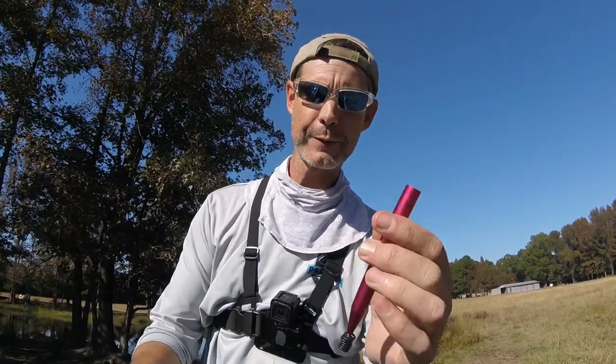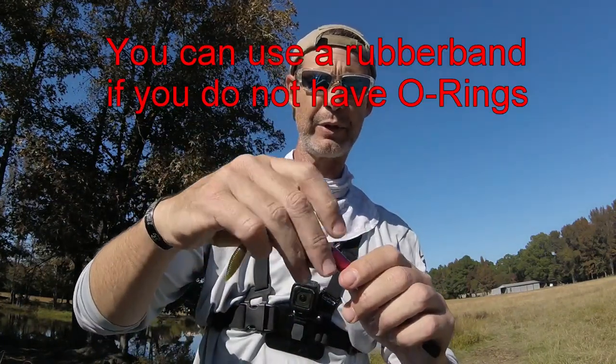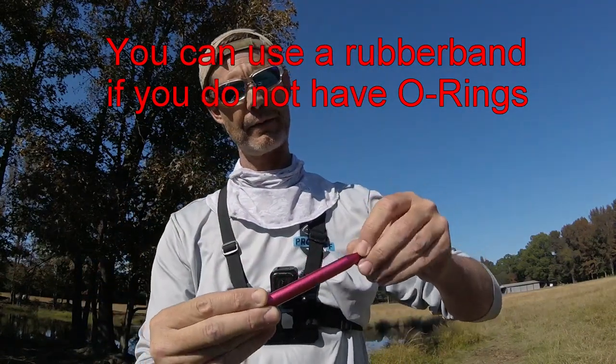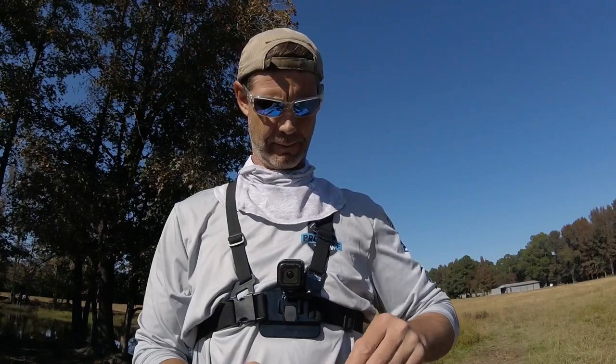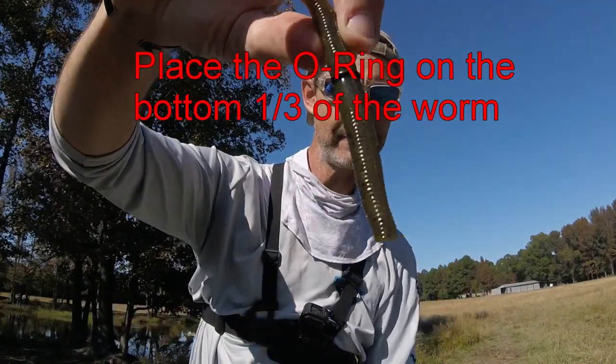If you have an O-ring tool, take the weighted side, put it inside your O-ring tool, and attach an O-ring to your bait.